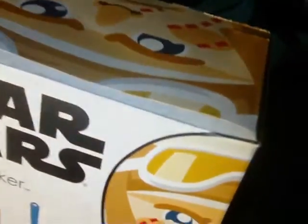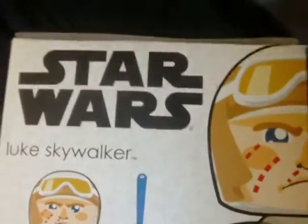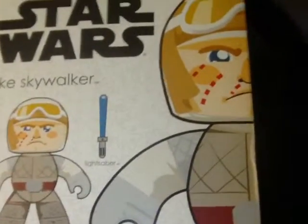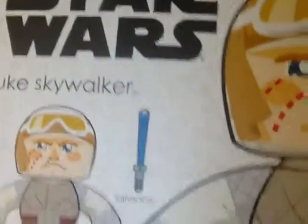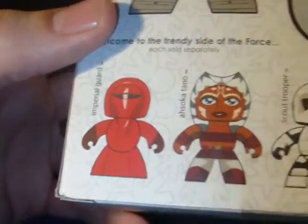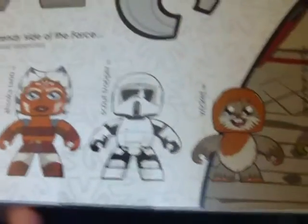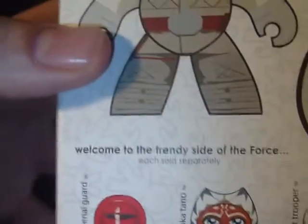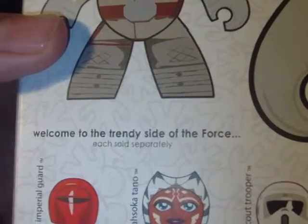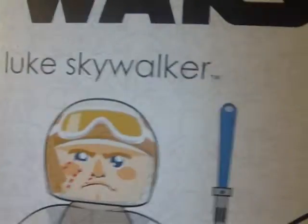The packaging is definitely unique, it's definitely cool. We're so used to the Hasbro stuff — this is something a little different. As you can see, it's Luke in his Hoth gear. Down below, some of the other characters: the Imperial Royal Guard, Ahsoka Tano, a Scout Trooper, Wicket the Ewok, the Gamorrean Guard. It says, 'Welcome to the trendy side of the Force.' Each sold separately. That's kind of neat.